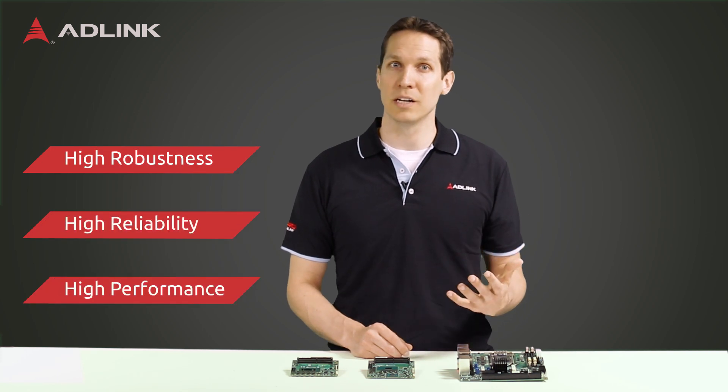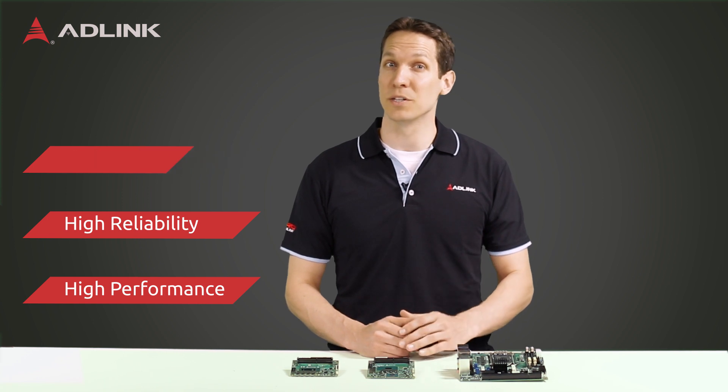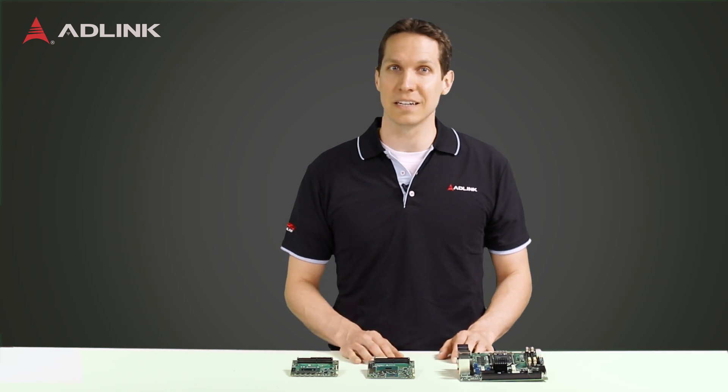The applications for these are bounded only by your creativity. With their high performance, low power, and small form factor, these can be used for any embedded or IoT application that requires high robustness and reliability, paired with high performance processing and graphics, significant number crunching capability, and full connectivity. For more information on these modules, please visit ADLINKTech.com.